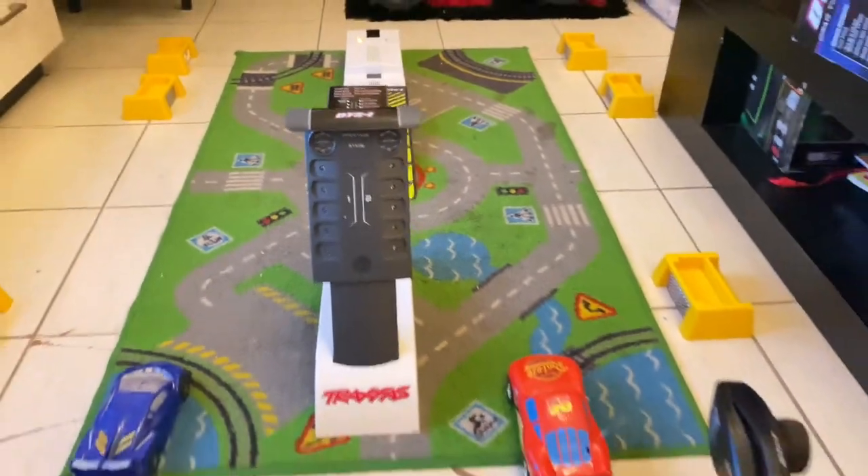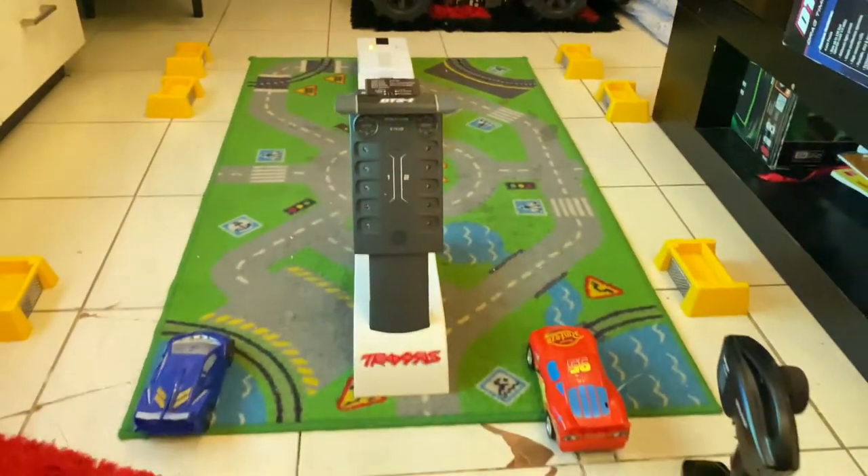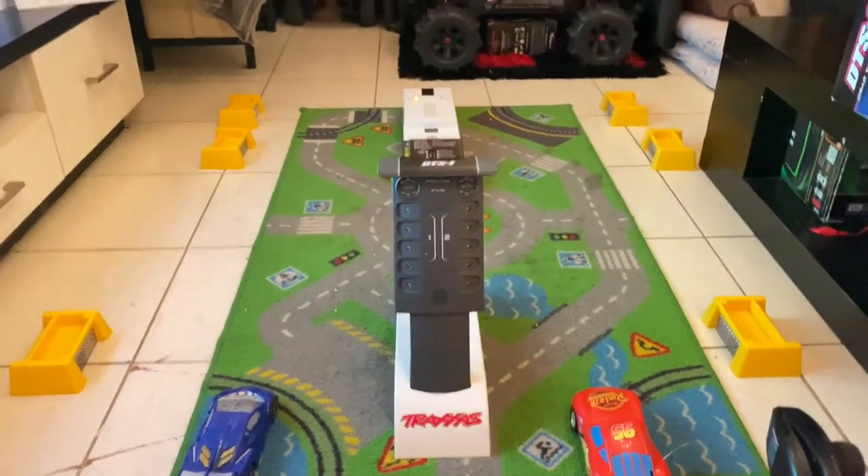Hi YouTube, how are you? I'm setting up the Traxxas DTS1 system. The setup is so easy if you have some knowledge.